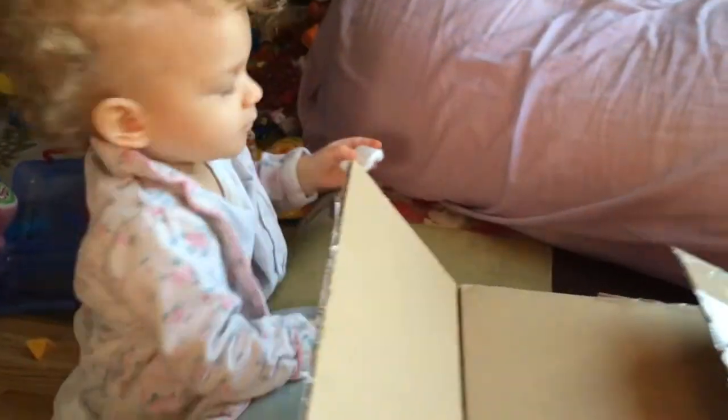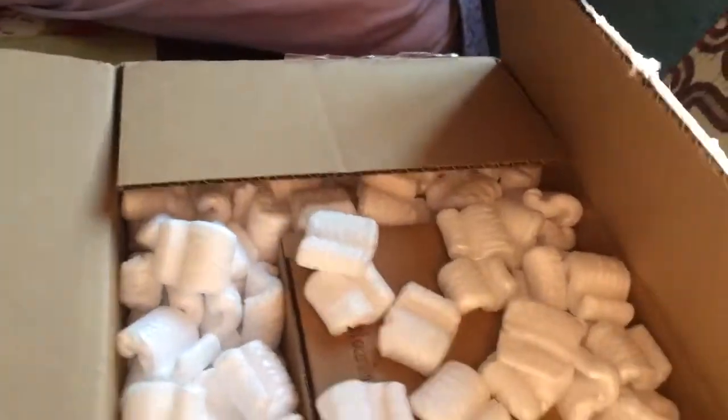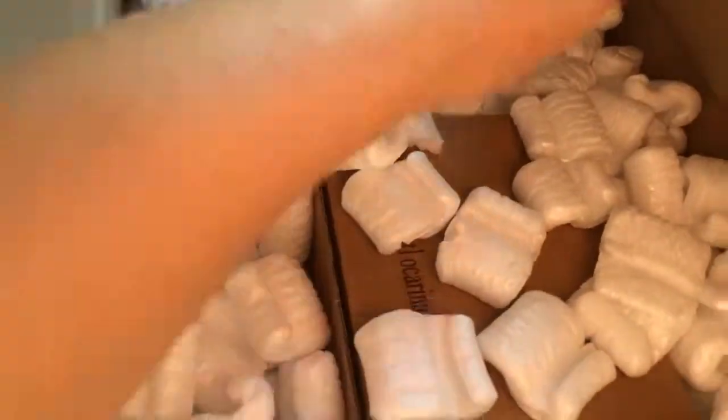Okay, here we are with another unboxing. I've got my daughter with me this time. Roo Roo, come back with that popcorn. Come here. Thank you. She thinks they're food — they're not num nums. Okay, this one actually has something in it for her, so basically two gifts and then just a little something for me.